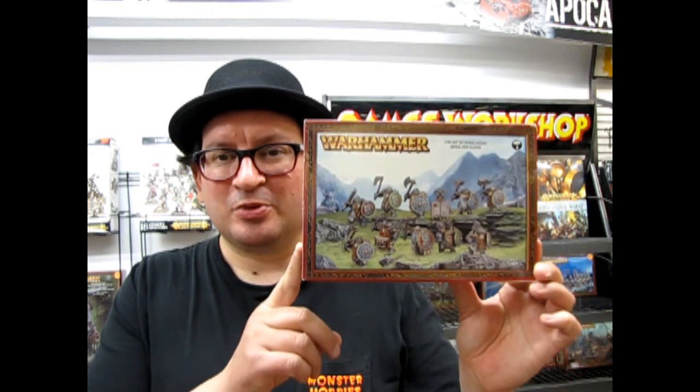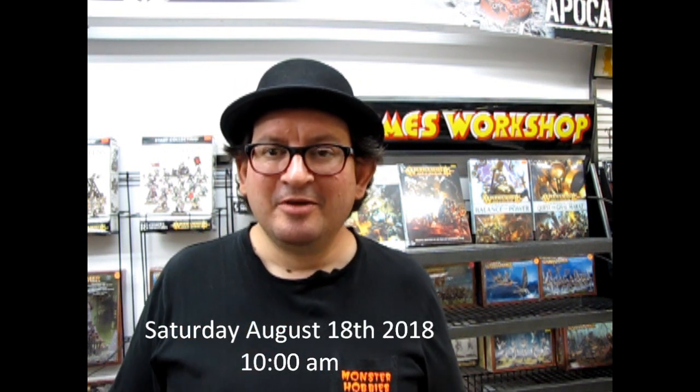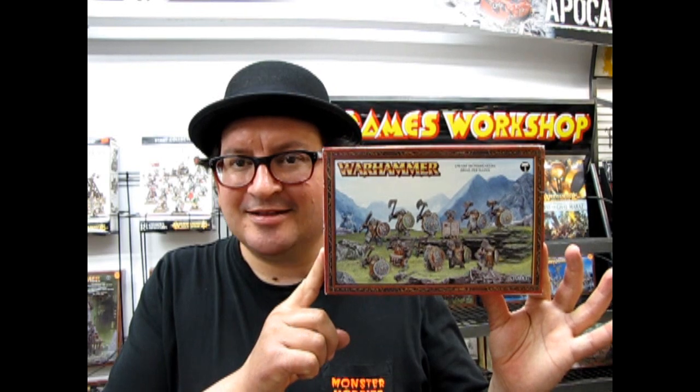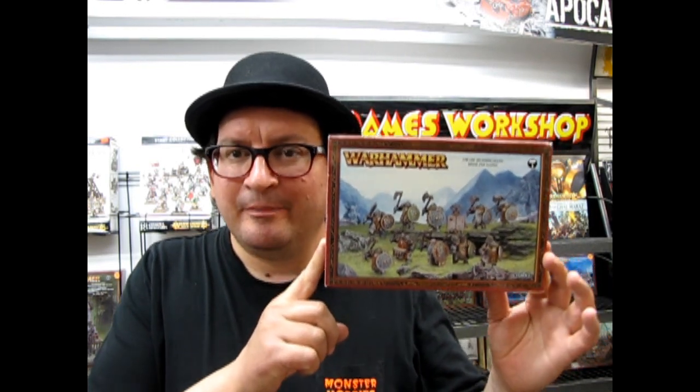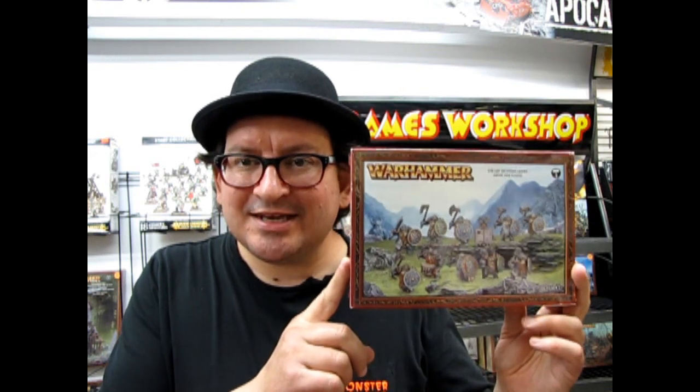Today we have some Dwarf Iron Breakers from Games Workshop, and these are older models out of my own collection. They still have the square bases in them, but we are getting ready for a Games Workshop tournament coming up on August the 18th, Saturday at 10am, and I hope to see you there. Now that the General's Handbook has come out, I've decided to enlarge my Dwarf Army by adding in some Dwarf Iron Breakers. I'm going to open up the box and show you what's in the box.